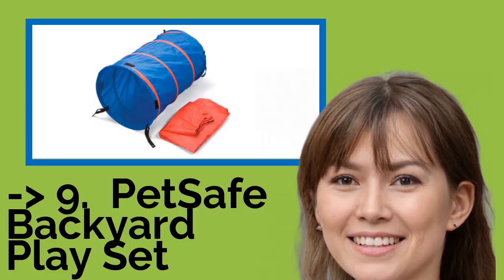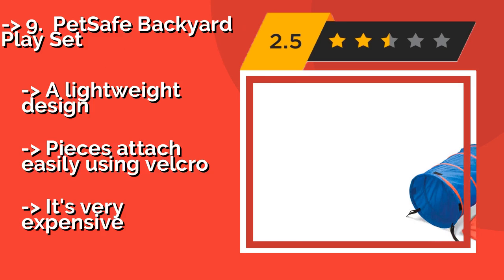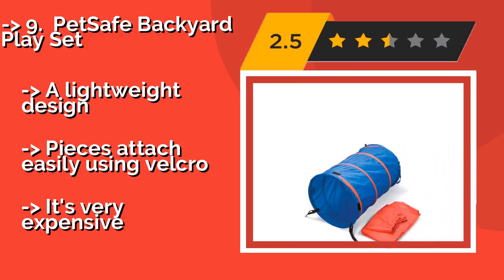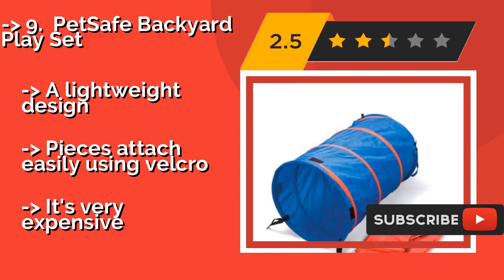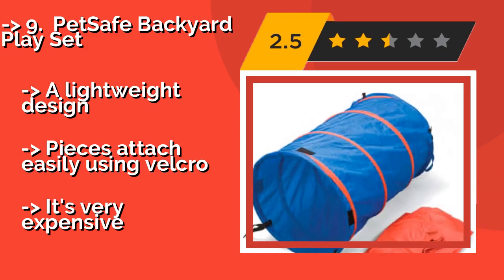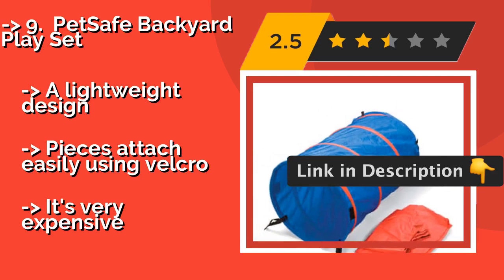The PetSafe Backyard Play Set, around $91, consists of a 3-foot tunnel with a detachable chute that forces a dog to run without being able to see you or anything else, thereby increasing the degree of difficulty and training dogs to become accustomed to challenging agility drills. A lightweight design, pieces attach easily using Velcro, but it's very expensive.